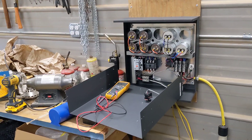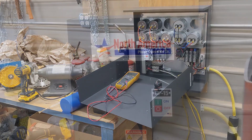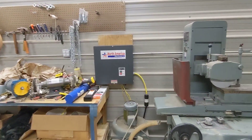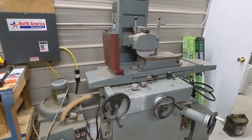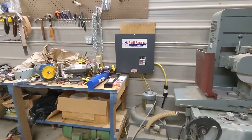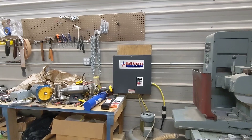The phase converter from North American works beautifully. Next up, we're going to figure out how to use this grinder, play with it some, and I'll make a video about it after I get it figured out. All right guys, from this old farm shop — thanks for watching.